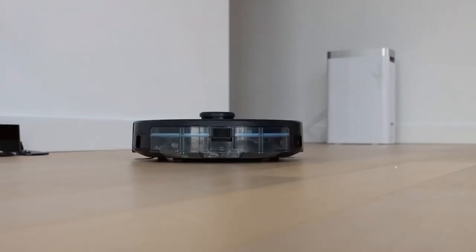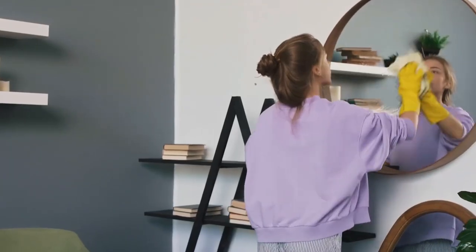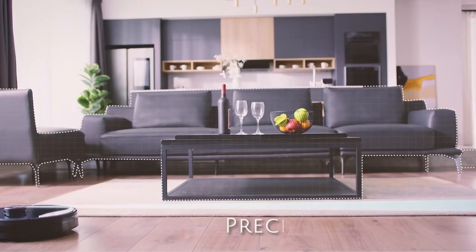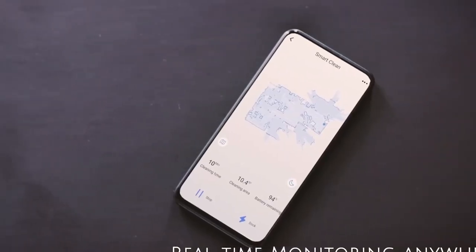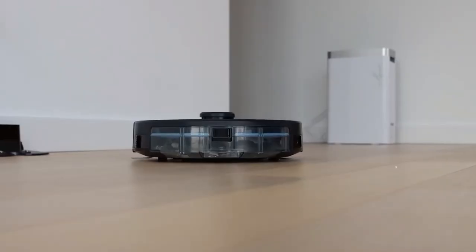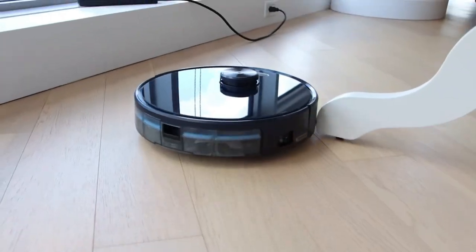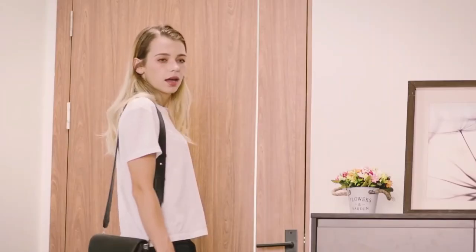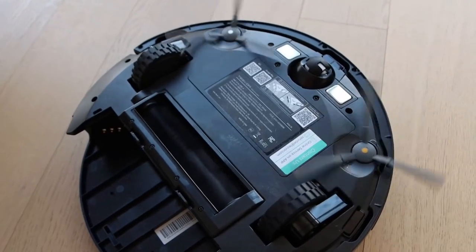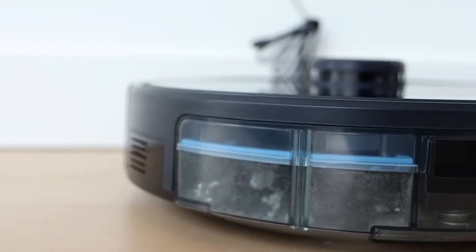Robot vacuum Tesvor S6. There aren't many people in the world who enjoy cleaning. One of the chores that we need to perform more frequently is vacuuming and mopping the floors. The Tesvor S6 might make this task easier. Built-in AI captures all surfaces in your home, creates a virtual room map and cleans surfaces in sections according to plan to avoid leaving uncleaned areas. In addition, the innovative laser system detects obstacles and prohibited zones.